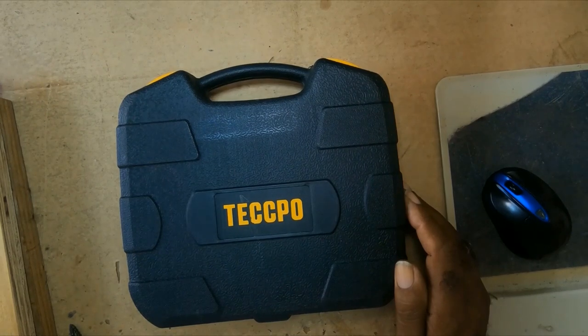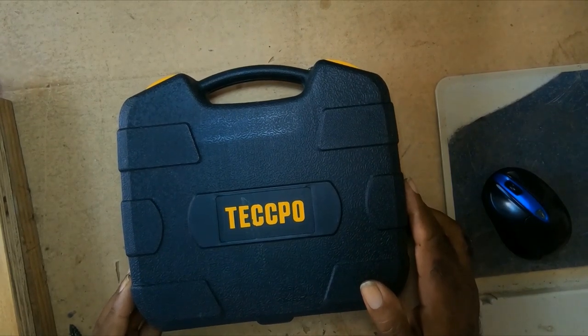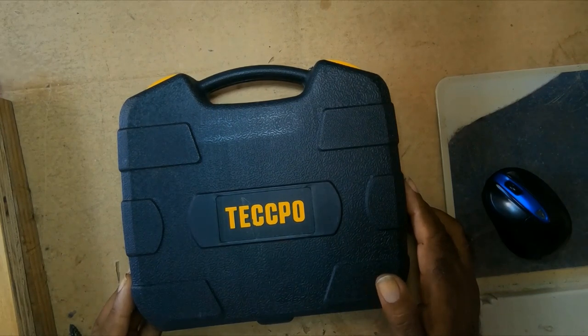At this time I will be just discussing it. It's a Tedpo USB rechargeable cordless screwdriver, max torque 6 newton-meters. It has 45 pieces accessories including a 34-piece driver bit set, 8-piece socket, and 1-piece socket connector.